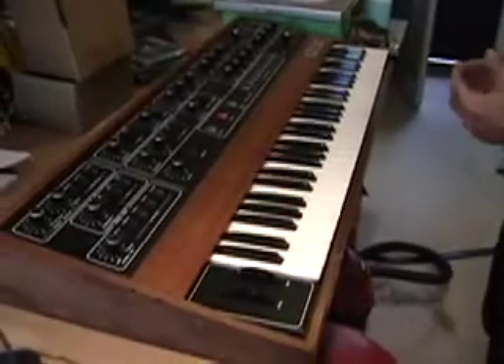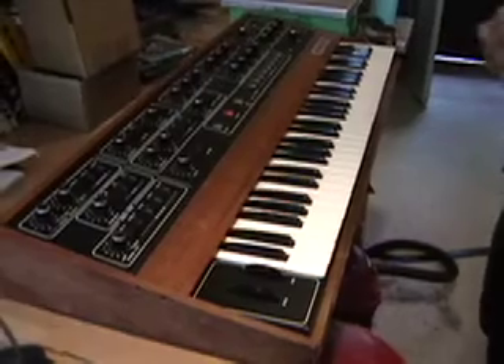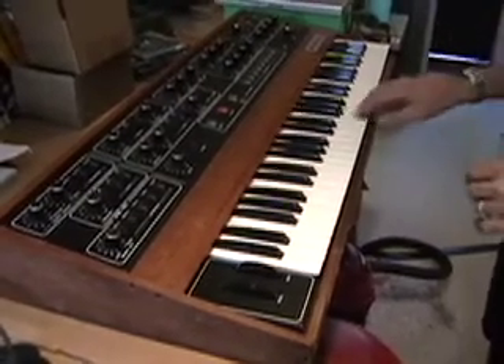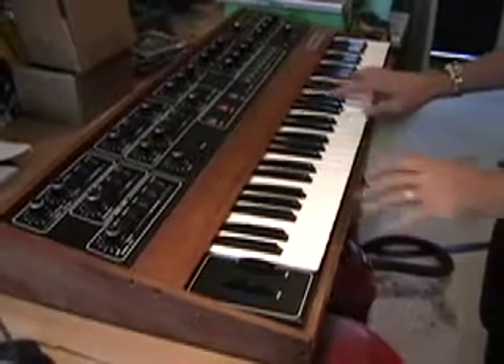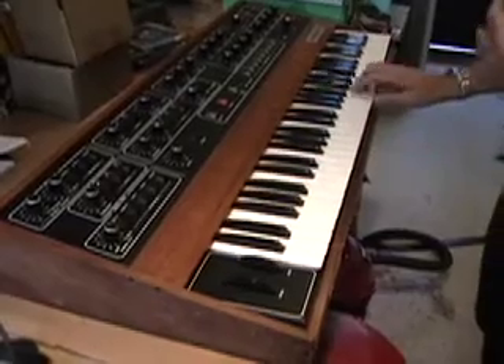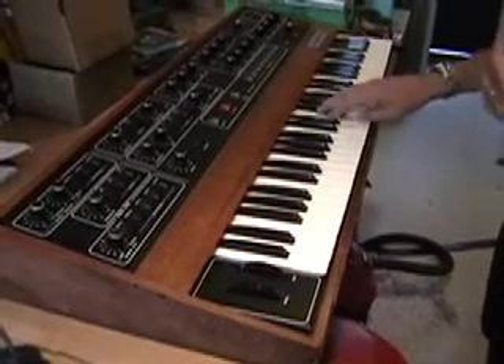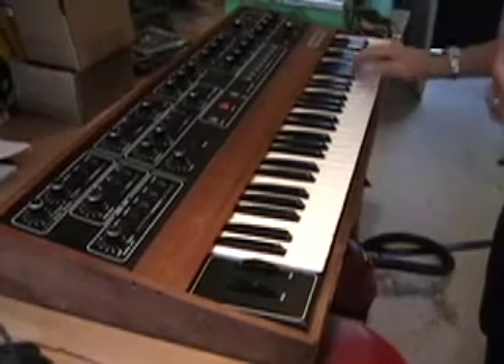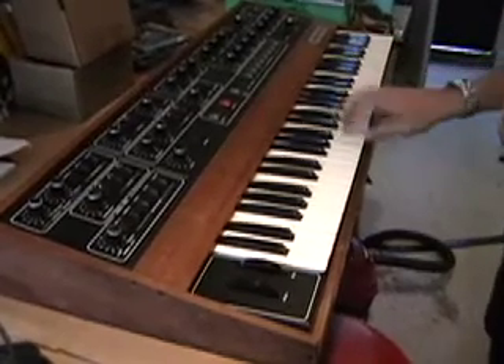We're going to show you how to get inside a Sequential Circuits Prophet 5 synthesizer. What we're going to do is replace the key bushings, because what you have is keys that stick and also clack and make noise because the bushings all dried out. These are very noisy and clacky, and now we're going to rectify that.